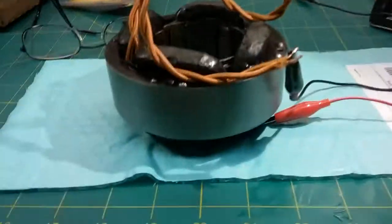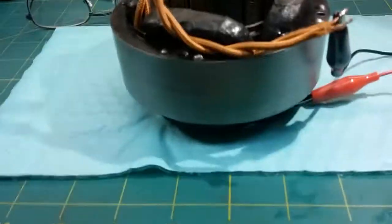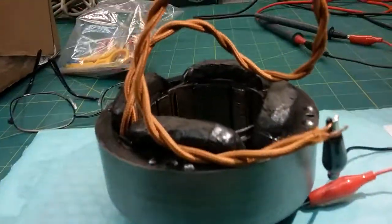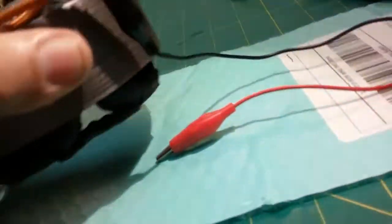Okay, Paul here, and today on the bench I have a stator — I believe it's a GE motor — and the customer sent it in for me to attach this head wire to it and check it out.